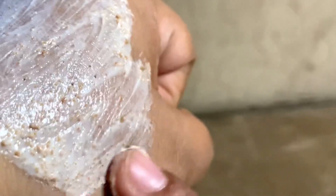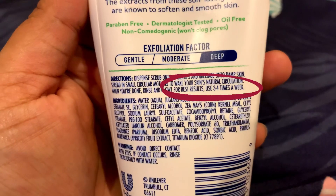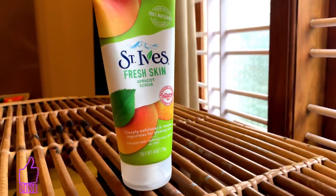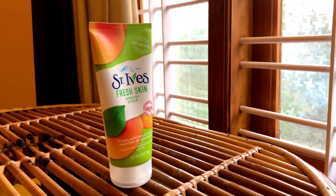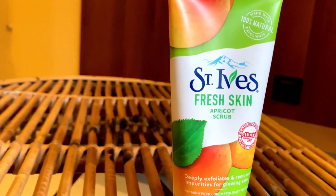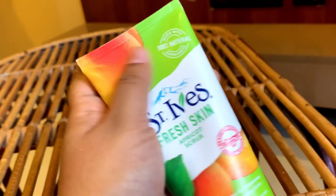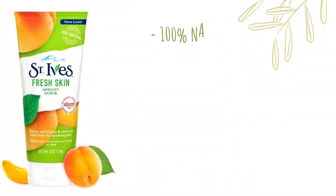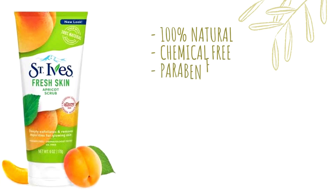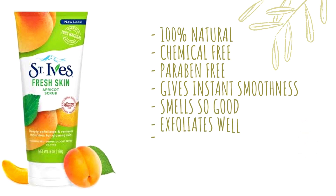The skin feels very clean. When we wash our face, our skin is very soft and fresh, and the smell is very refreshing. It is 100% natural, chemical-free, paraben-free, and the skin feels very fresh with instant smoothness.